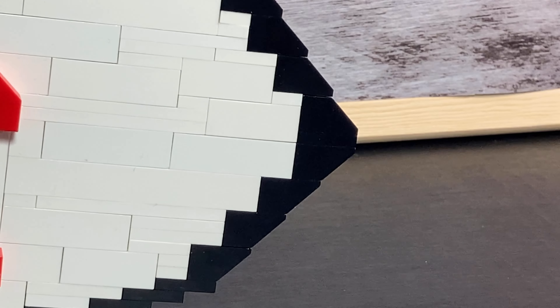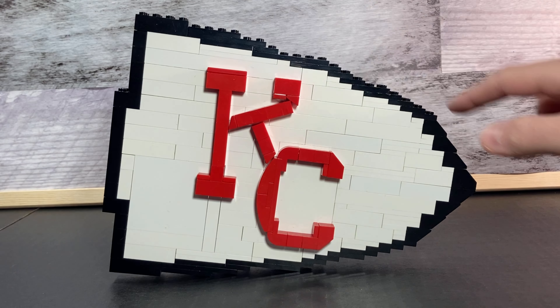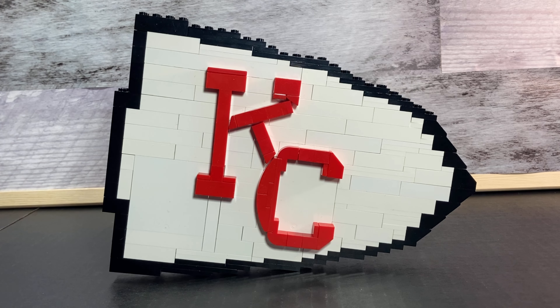I would hate to get struck by this thing because it is very sharp at the end. If you've ever seen the Chiefs logo before, you would have realized that there are some little scuffs around the edges, so I tried to make it look a little rough with a few little indents around it, and I think I did a pretty good job of that just by using some plates, some bricks, and some slope bricks at the end.